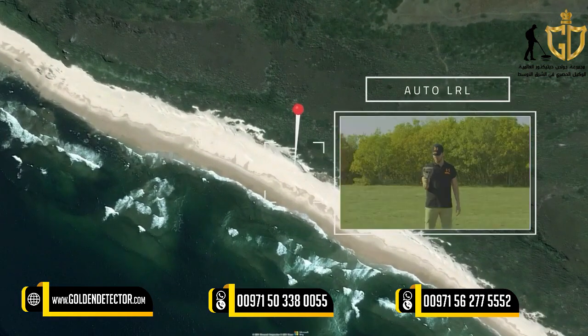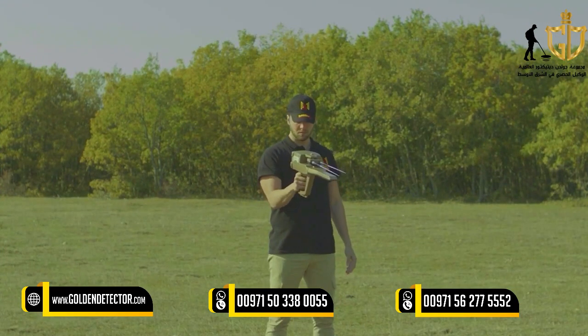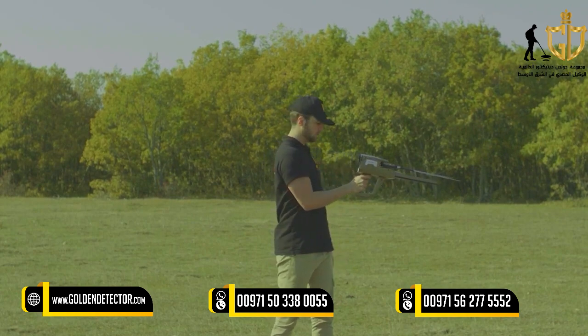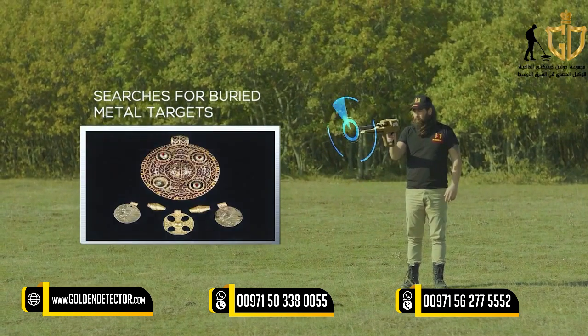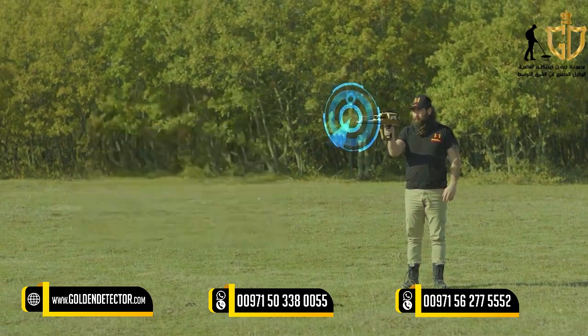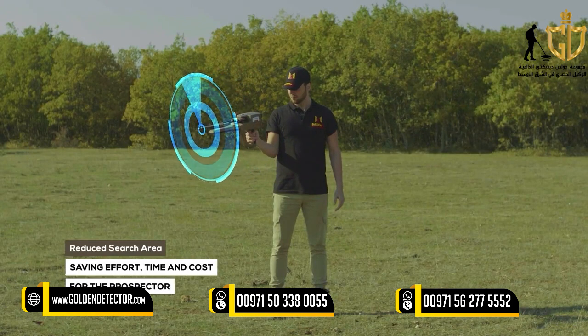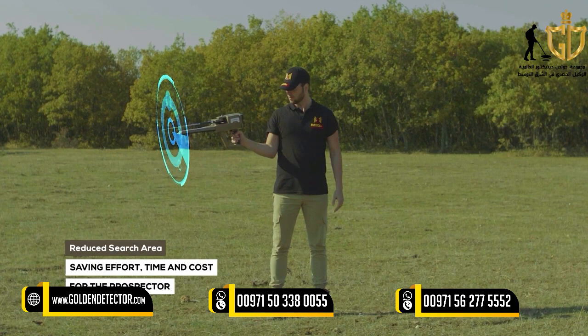Automatic Long Range Locator System (Auto LRL): It is an advanced search system that covers a large scan distance within a very wide scan area within the specified land. This system automatically searches for buried metal targets within the scan area according to pre-set settings. This will reduce the search area as much as possible, saving effort, time, and cost for the prospector.